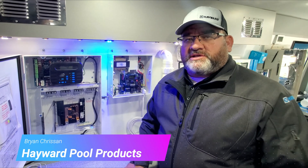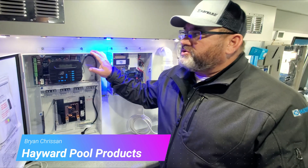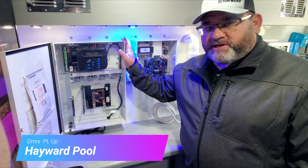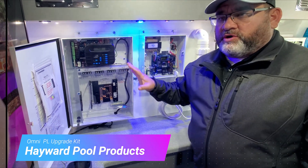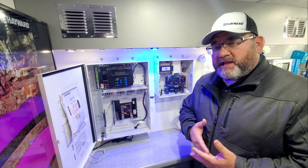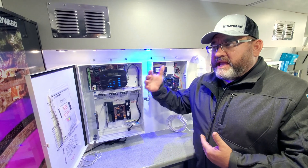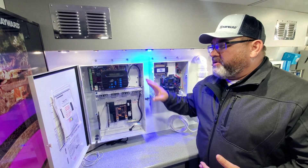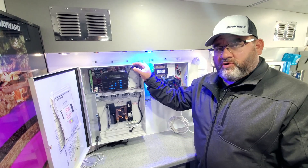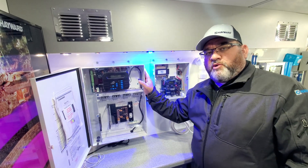Hi, this is Brian Crissand with Hayward Pool Products, your sales manager in the South Central Region of Texas. We're going to give a quick introduction to the Omni PL upgrade kit for all of our older automation. This is being added to our Omni family: the HL base, our big Omni Logic, our VS Omni, and now the Omni PL. We're bringing that to our older automation — E-Command, On-Command, AquaPlus, and ProLogic — the older platforms that have worked for many years with Hayward in the field.